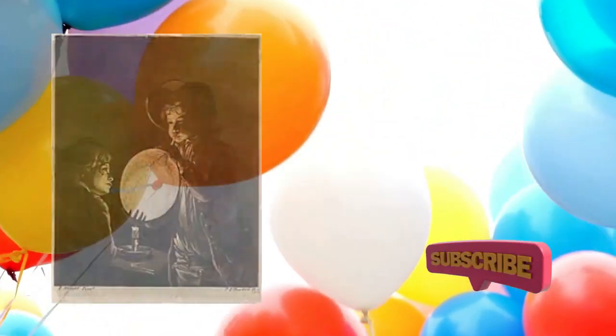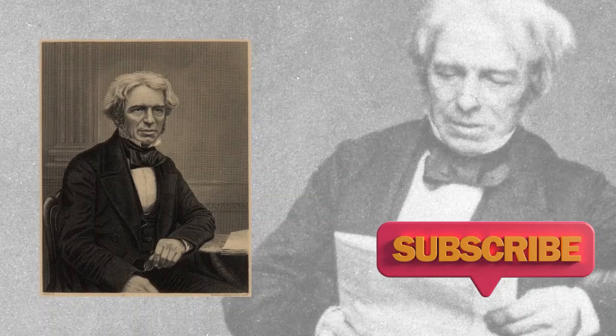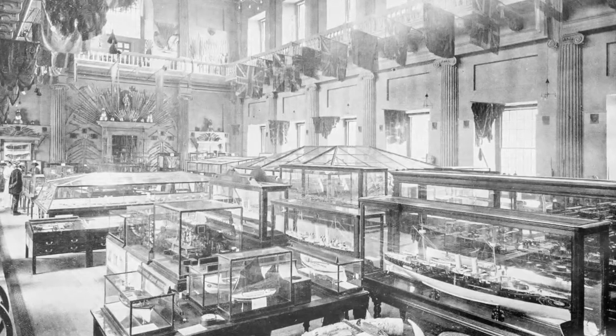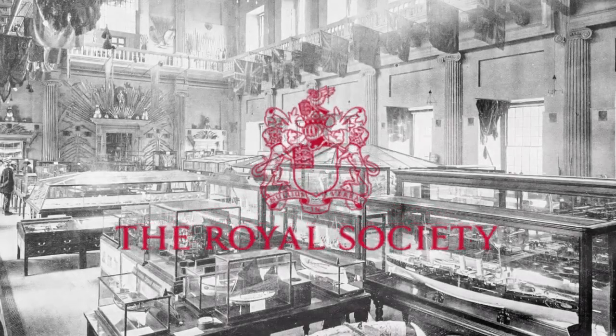The Rubber Balloon. The first rubber balloons were made by a scientist named Michael Faraday in 1824. He used them in his experiments with hydrogen at the Royal Institution in London, England.